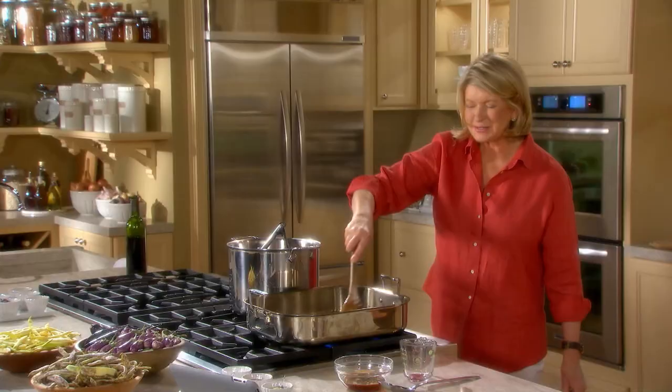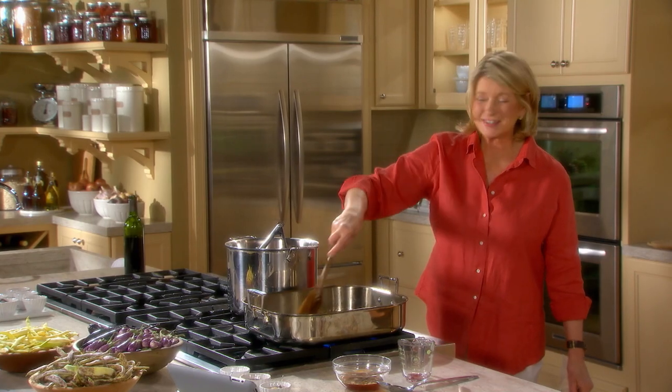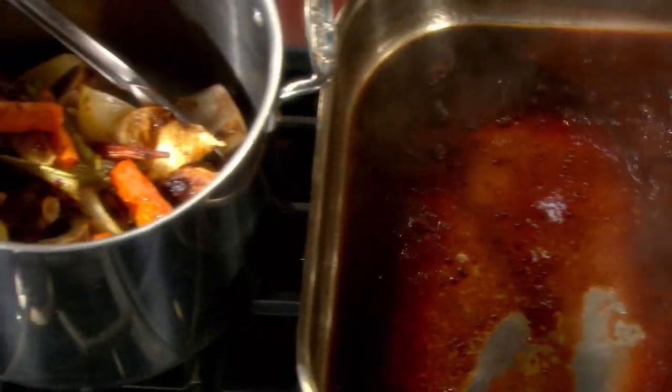And now on high heat, one cup of red wine, and we'll deglaze the pan. You can burn off the alcohol by boiling that red wine down by a third or a half. Smells so delicious. Then pour all of this right into the stock pot.